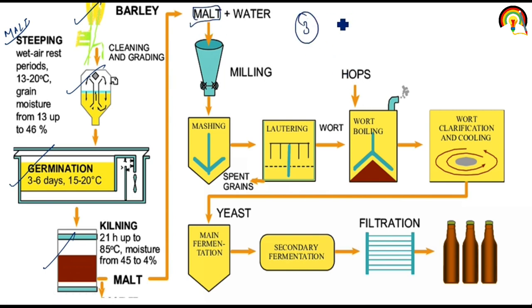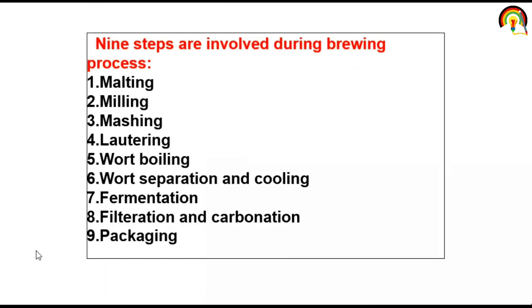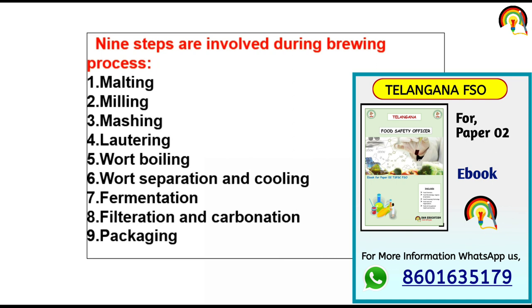The third topic we are going to discuss is brewing or beer production from barley. After malt production: milling, mashing, wort production, water clarification, fermentation, secondary fermentation, filtration, and packaging. Nine steps are involved in the brewing process: malting, milling, mashing, lautering, wort boiling, wort separation, cooling, fermentation, filtration, carbonation, and then packaging.